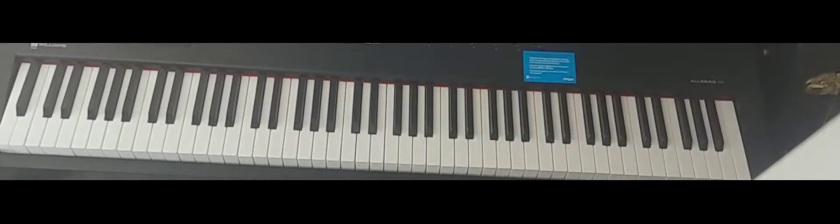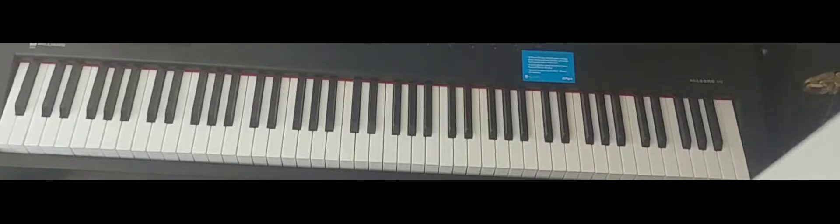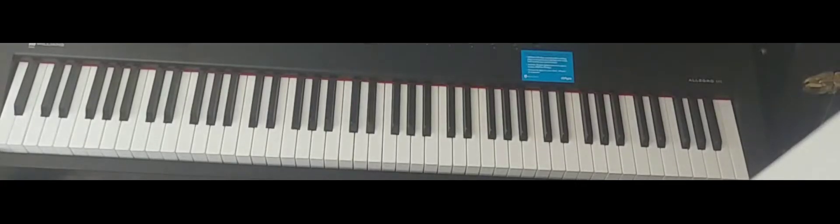Hi, this is ICB Piano and this is how to play Will of the People by Muse on the piano.